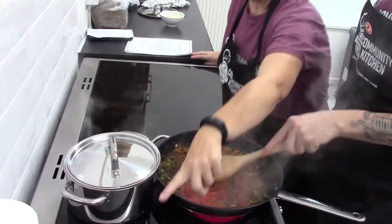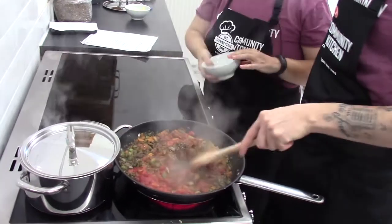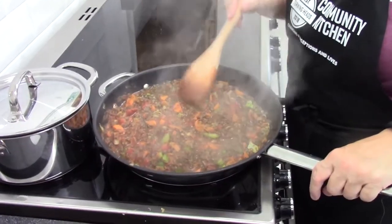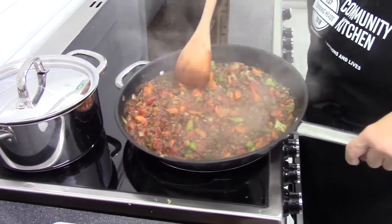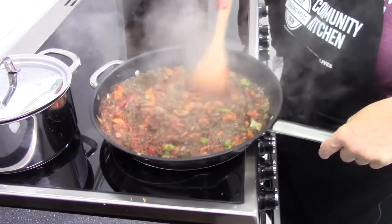Add some salt and pepper to taste. We'll continue to stir and simmer for about ten minutes. During the cooking, we've added about one cup of boiling water just to get a little bit more sauce to it — makes it a little bit more moist.